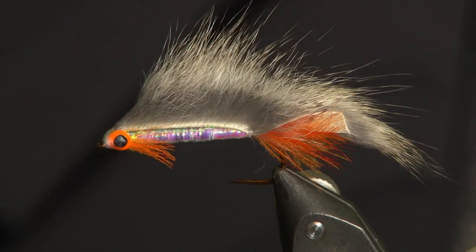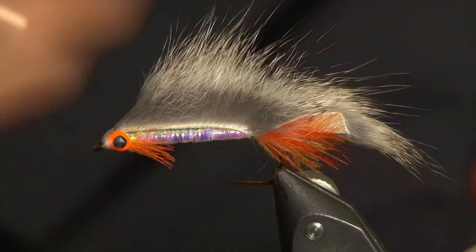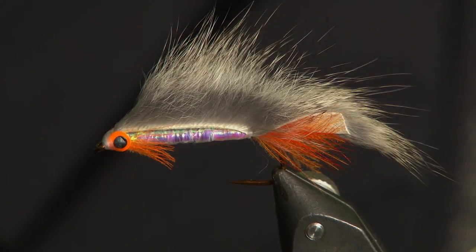Cracking little fry pattern — CDC fry, call it what you will. It works, that's for sure. Try retrieving it on a floating line, sinking line, or even stick a little bit of lead under there. Jerky retrieve, let it flow up and down in the water column. Ideal at this time of year. I hope you enjoy using it.